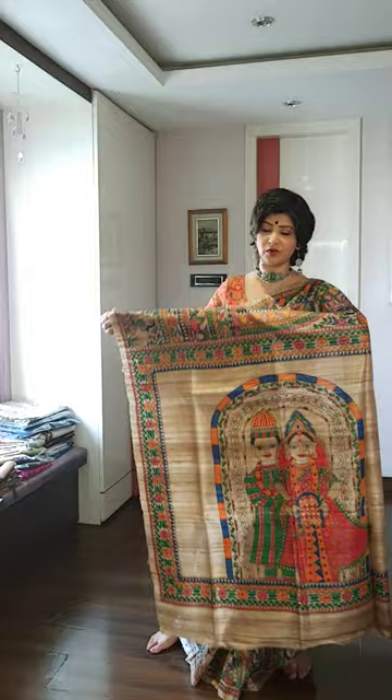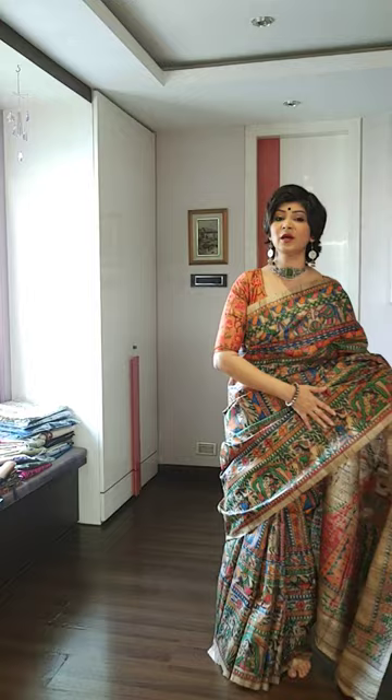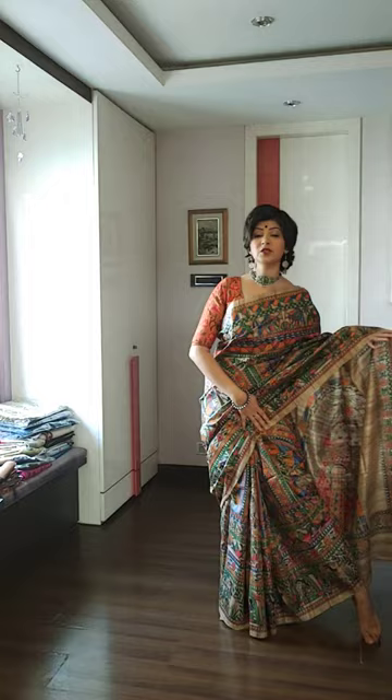This is completely hand crafted, handmade, hand painted Madhubani saree. The entire saree has a beautiful storyboard with beautiful depiction. This kind of sarees I am going to show today.